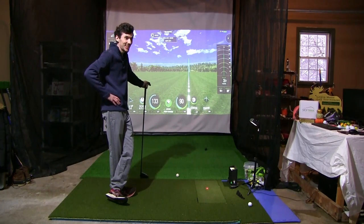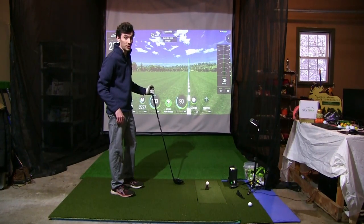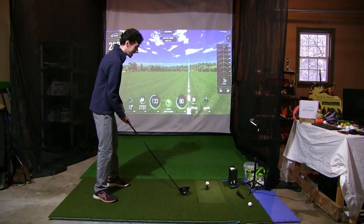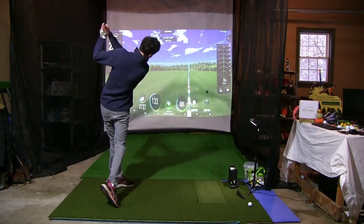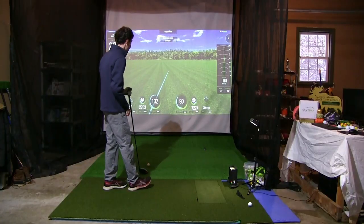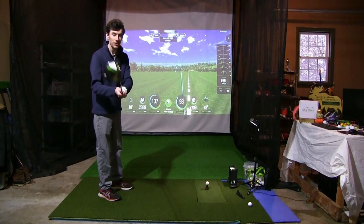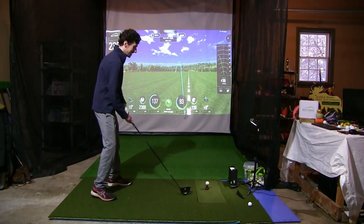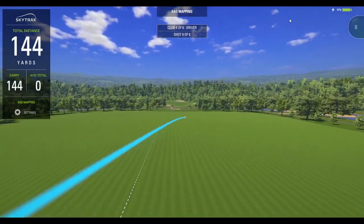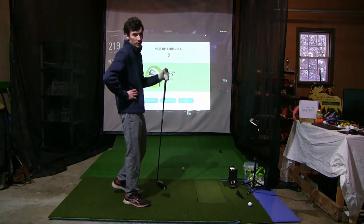Shot number two with the Club Special — zero side spin on that at all. 196 carry out to 221. We can get that launch angle up and we'll be in business. Last shot with the Club Special — I think I just broke the Club Special ball speed record at 137. Down the fairway she goes, bit of a fade on that one. 219 yards out. 3,200 backspin. Those are the numbers on the Club Special driver.